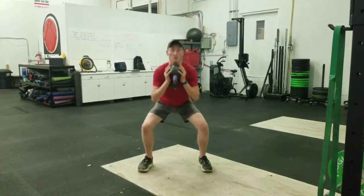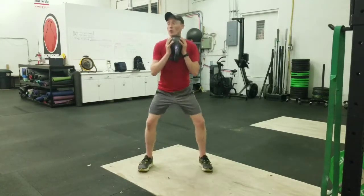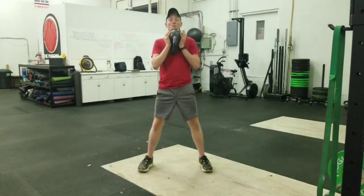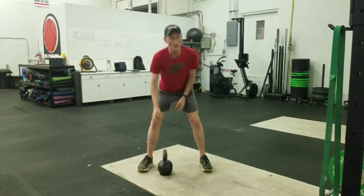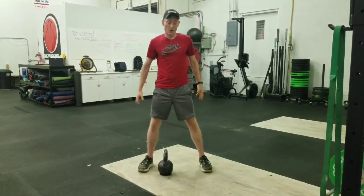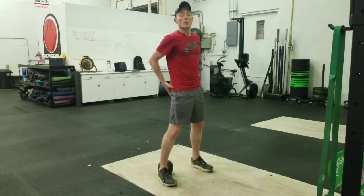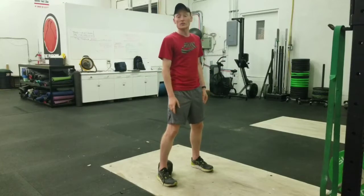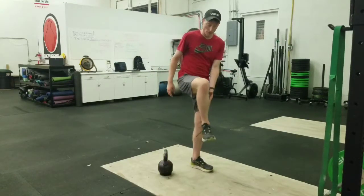We're literally just squatting down like so. I'm keeping my chest up, my knees are coming out, my butt's getting low, right around that 90 degrees, maybe even a little bit below — a little parallel if you will, or below 90 degrees — allowing us to get those hamstrings involved on the back, getting those glutes more powerful, getting those quads a little bit, getting some stronger push through our ankle range of motion.